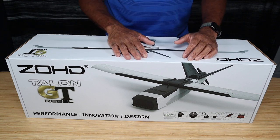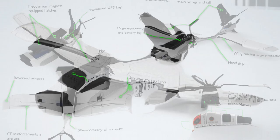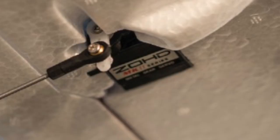The wingspan of this model is 1,000 millimeters, or about 40 inches. The total length from nose to rear is about 26 inches, or 660 millimeters. The motor is a 2216-1300 kilovolt motor. It comes stocked with a 40-amp ESC and a 5-volt, 3-amp BEC — that's a battery eliminator circuit. All four servos — two on the wings and two at the rear on the V-tail — are 9-gram metal gear servos. It also comes with an 8x5 prop.